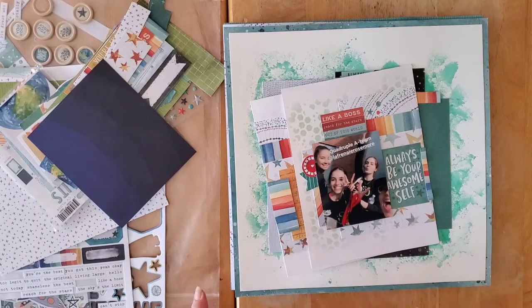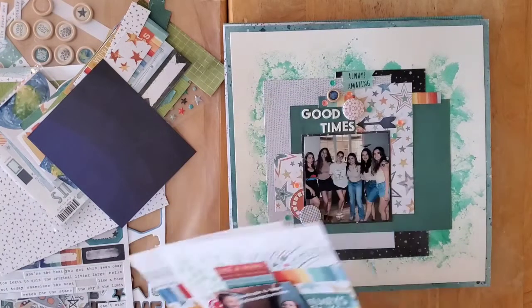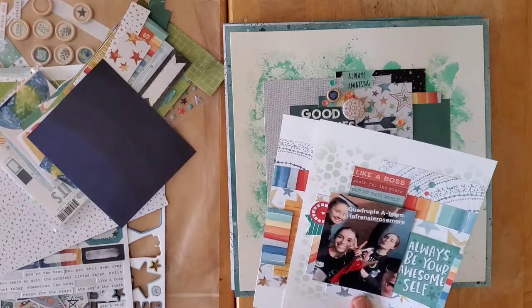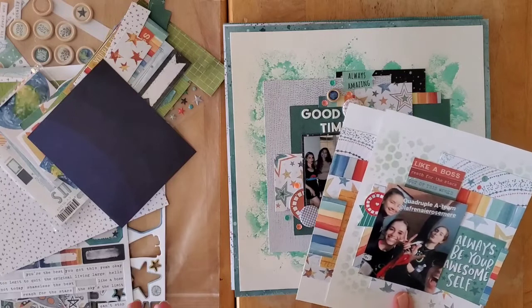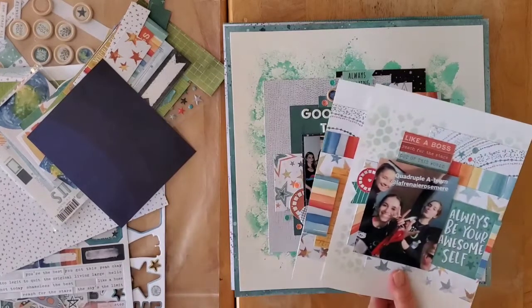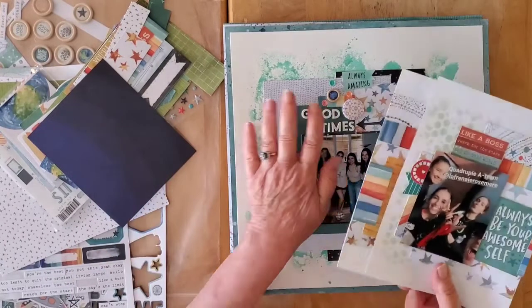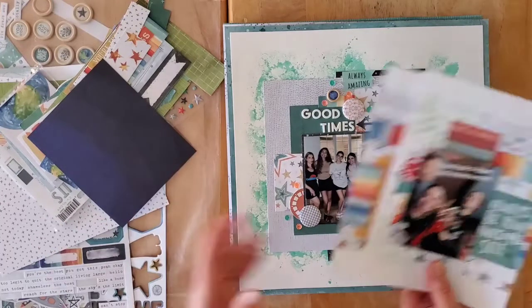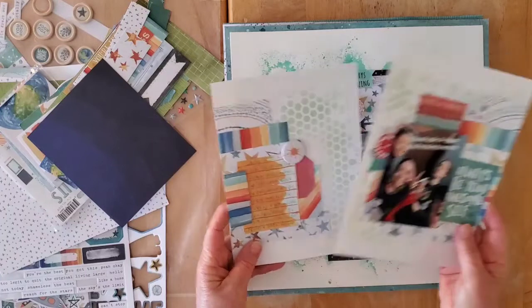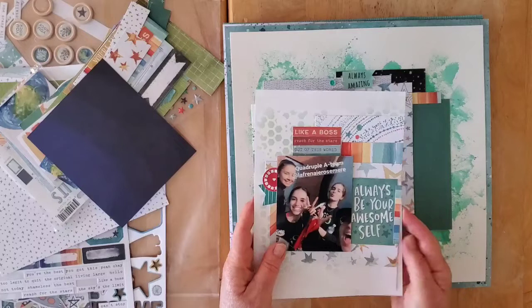I had set myself a goal of six layouts, and I got six here to show you, together with a six-by-eight. I'm quite convinced I got another one done but I have no idea where I put it — I may have put it away by mistake with last month's layouts. I bragged about getting seven layouts plus the six-by-eight, but hey ho, I'm still extremely happy with what I got done.